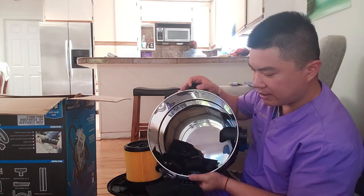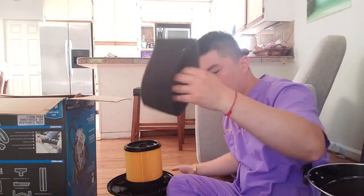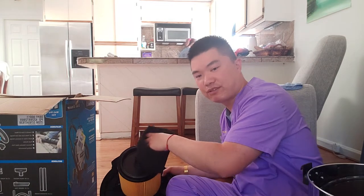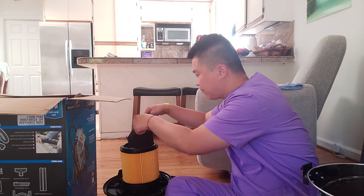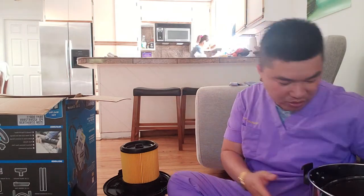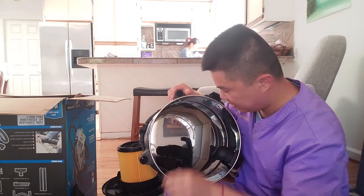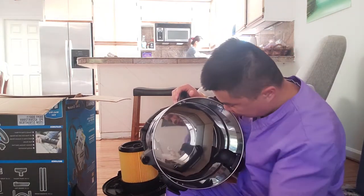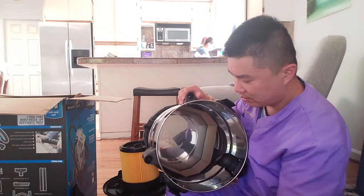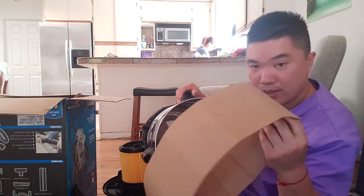I think this piece goes around the cover of the filter — actually it doesn't because it doesn't fit. I might need to look at the instruction. Let's see what else — we got more accessories, another set of wheels, another handle that probably goes somewhere.